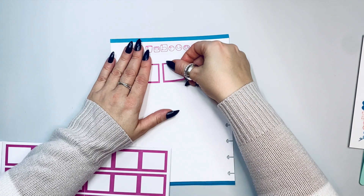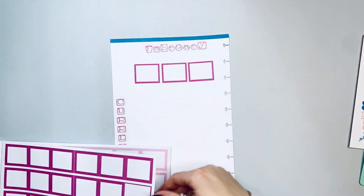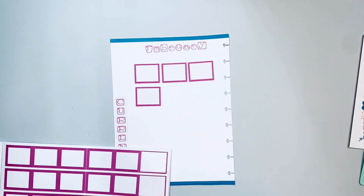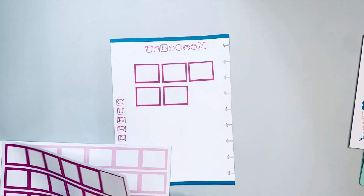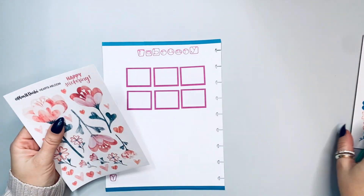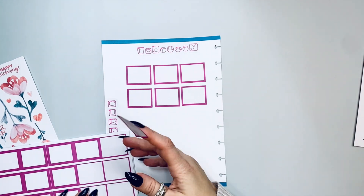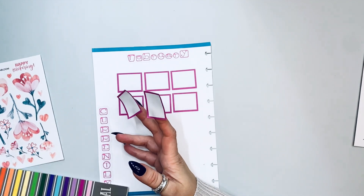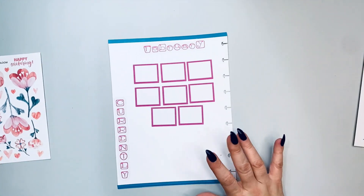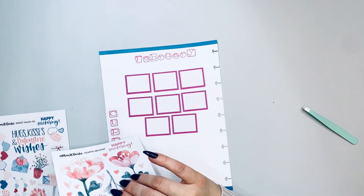I don't need those huge ones all the time, but I need my little ones like all the time. I added these boxes and now I'm going to add two more because I know I track more than six things. I forget what I track myself — my brain does not function.